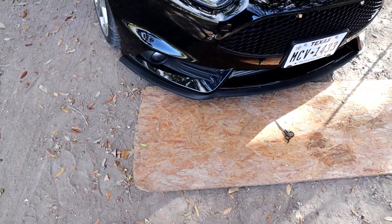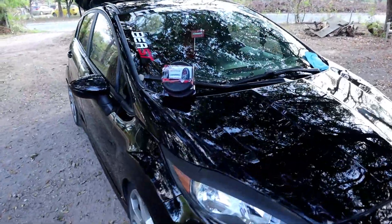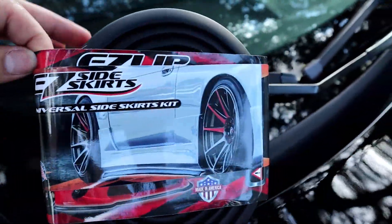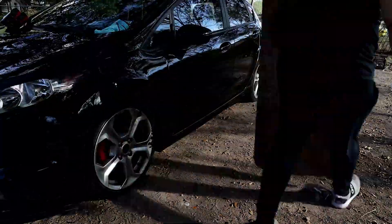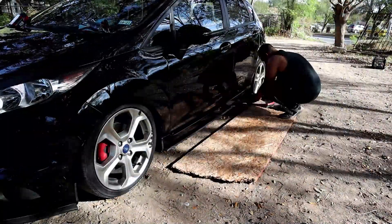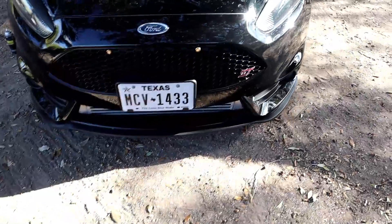Guys, this is how it looks so far. I still gotta put the side skirts on. I think it looks really amazing — super easy. I'm gonna go ahead and start putting the side skirts on.